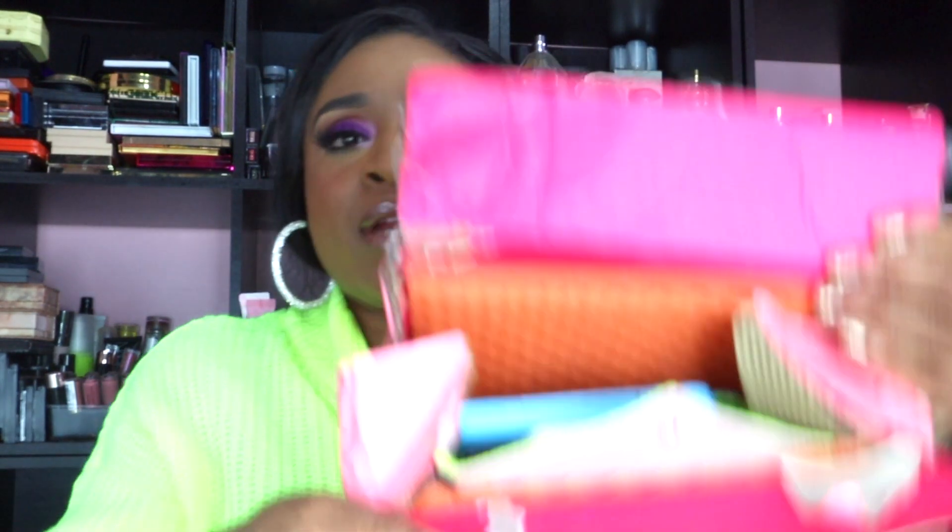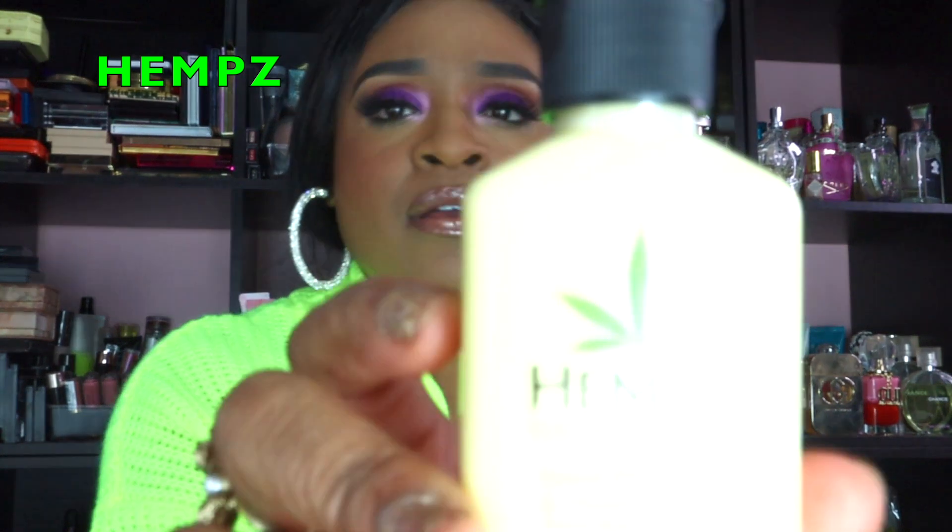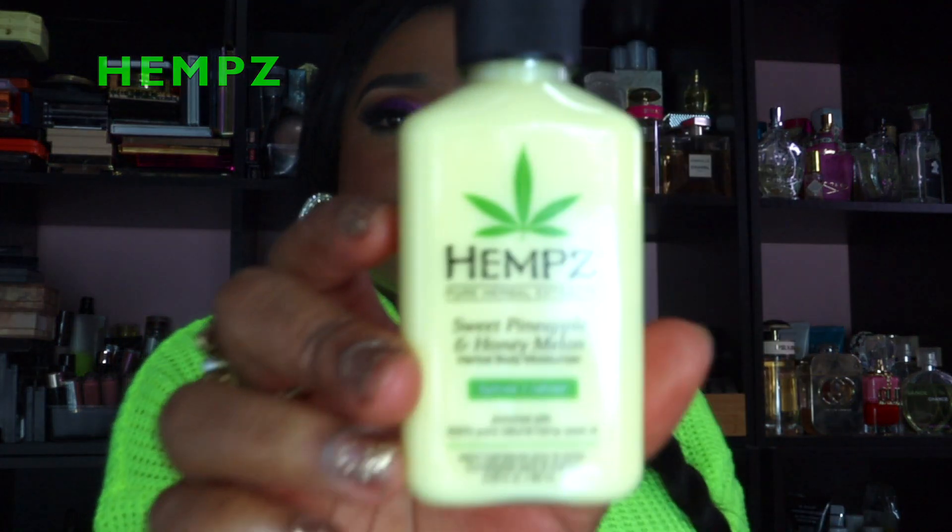I had to open the box like this — I couldn't open it the other way because they tried to tape it closed from the top. So I have a bit of a ghetto opening for this. But the first thing I was just talking about was the Hemp's Pure Herbal Extracts lotion.